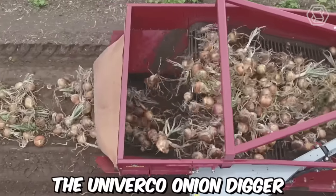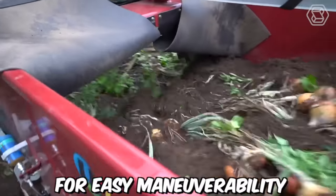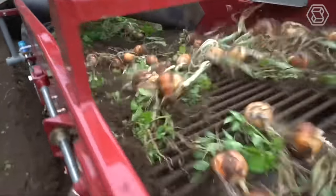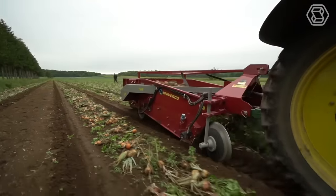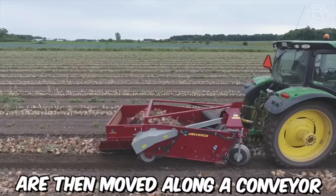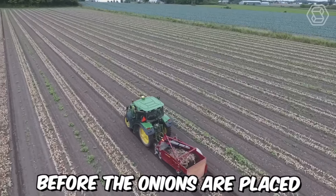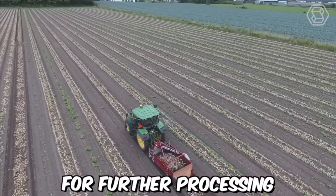The Univerco Onion Digger is a tow-behind machine that is attached to a tractor for easy maneuverability in the field. It's equipped with a series of adjustable blades that dig into the soil to lift and separate the onion bulbs from the ground. The onions are then moved along a conveyor belt where any remaining soil or debris is removed before the onions are placed into windrows for further processing.